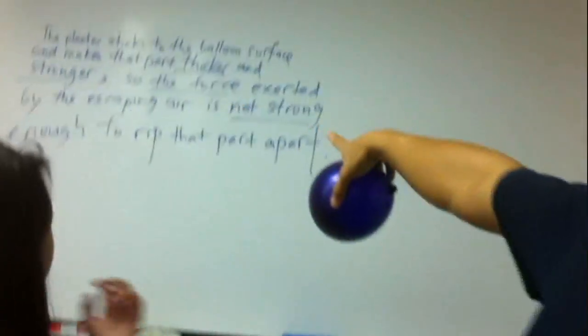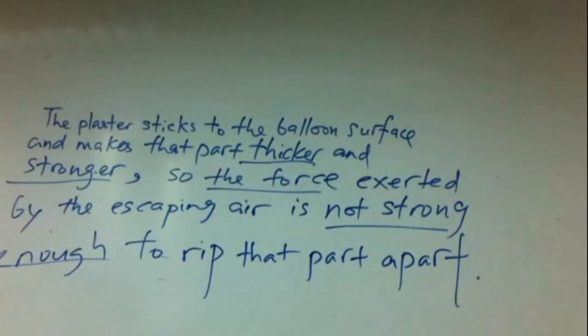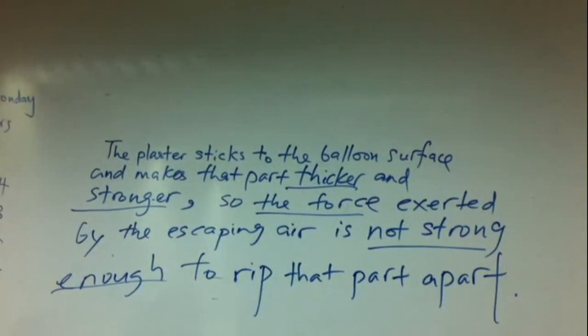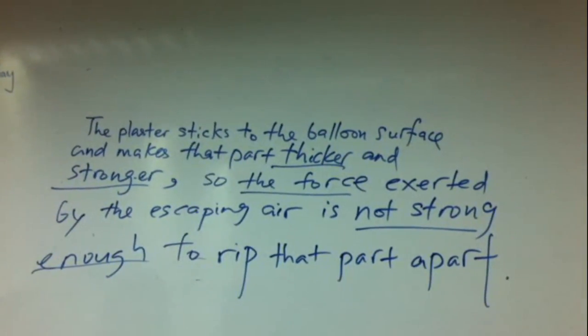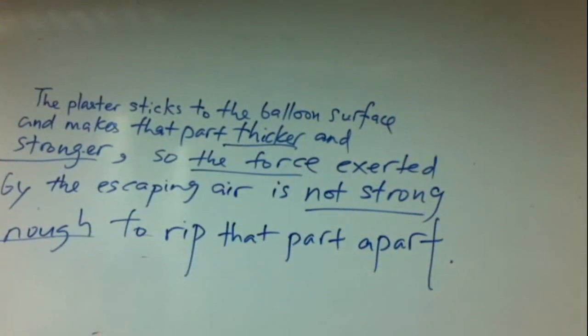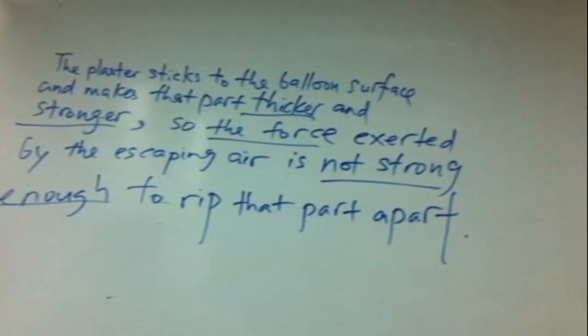Can you look at the explanation there? Can you all read the explanation, please? Yes. Let the plastic stick to the balloon surface, and make that part thicker and stronger. So the force exerted by the air escaping is not strong enough to tear that part apart. Wonderful, very well read.